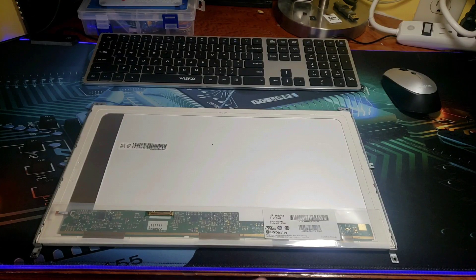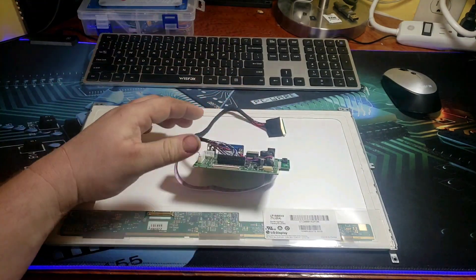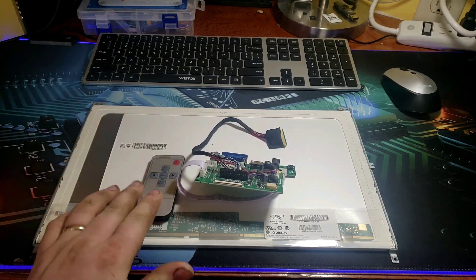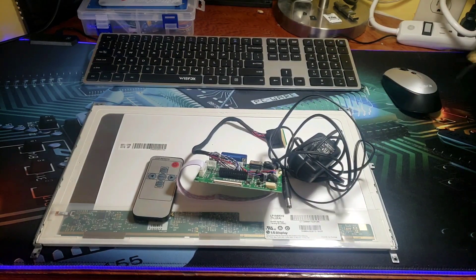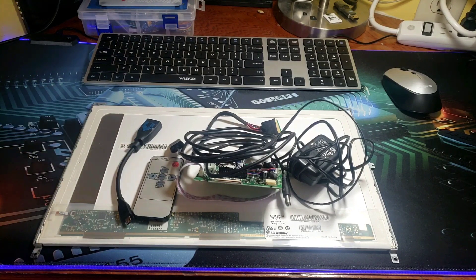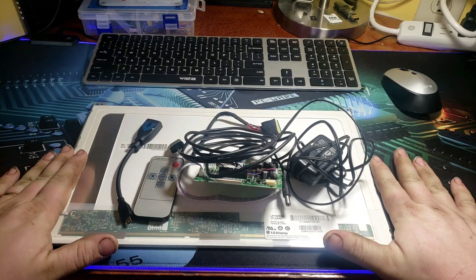On the back of the monitor, the number I wanted was LP156WH2. And when I looked up that number it said that this controller is compatible. What the controller came with was the remote and the power supply. This HDMI was extra and I already had that laying around. So that will take care of the screen or the monitor.